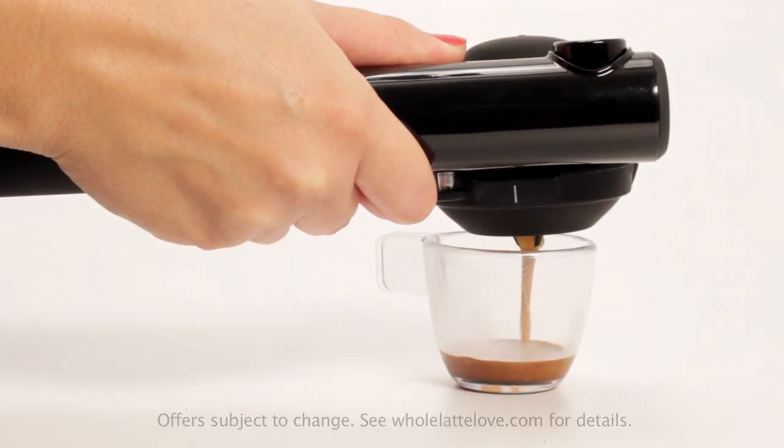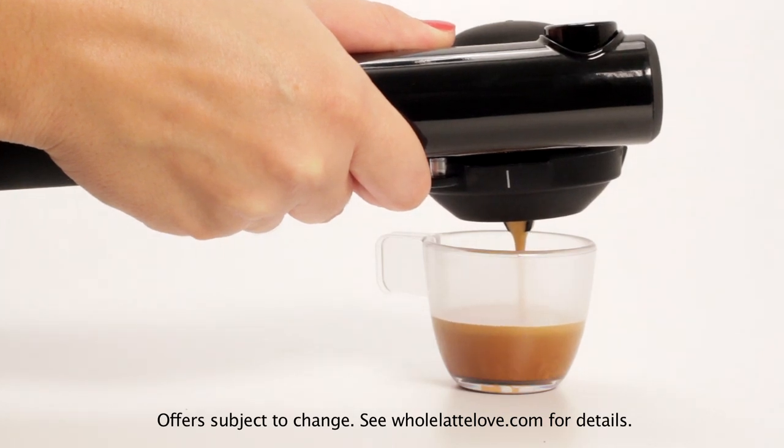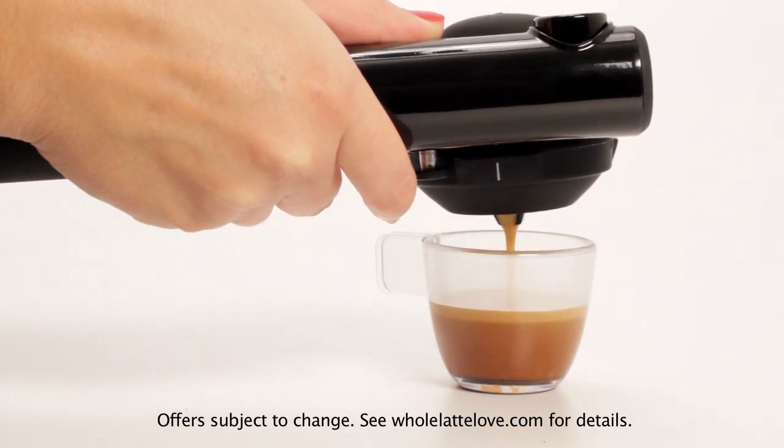Right now, the Hampresso Wild Hybrid is available with special pricing on WholeLatteLove.com. Don't know how long that's going to last, so don't wait. It also qualifies for free shipping and in most cases, no sales tax.